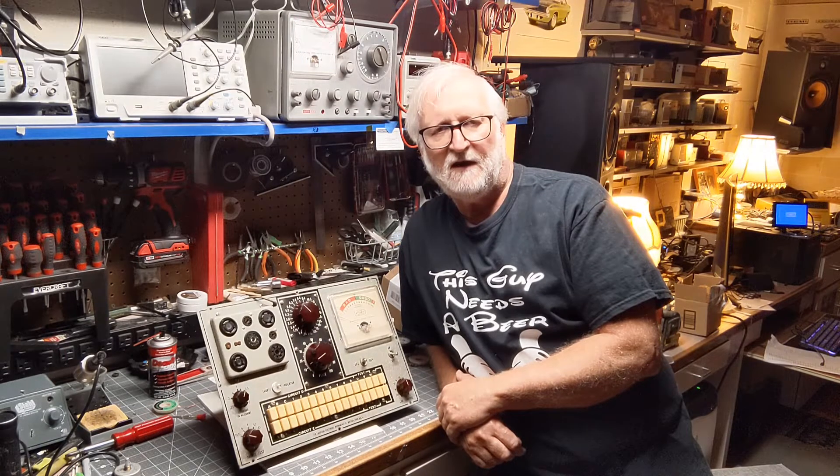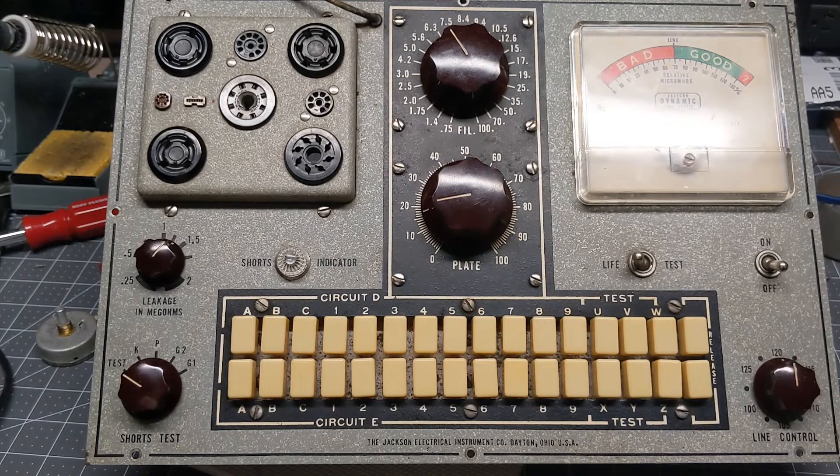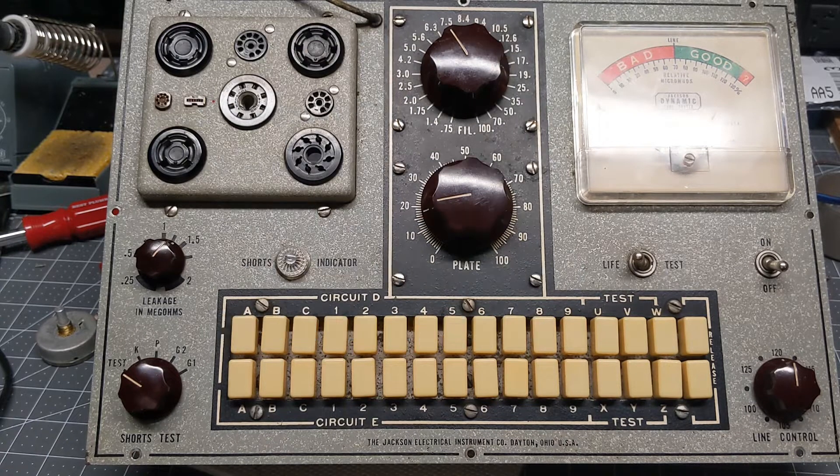I have it out of its case because I still need to put one more resistor in there. It's a pretty neat little tube tester. Jackson had their own scheme — they called it a dynamic tube tester, but it's actually an emission tester. What they did differently is that a lot of emission testers tie all the tube elements together, but these 648 series testers actually simulated a tube environment by putting the proper voltages and currents on each tube element while it's being tested. And it's pretty easy to set up.